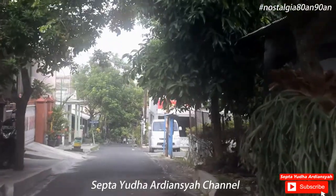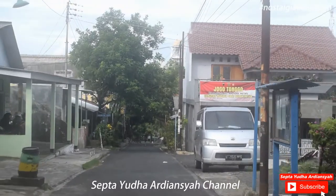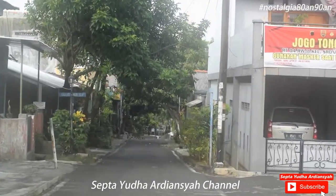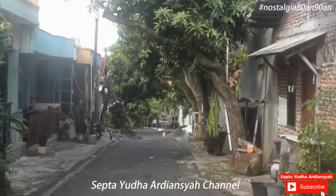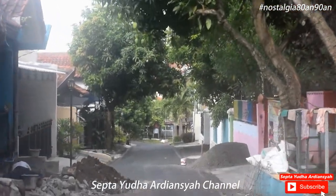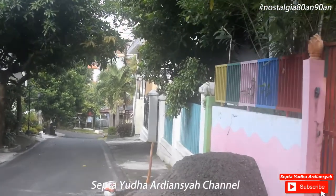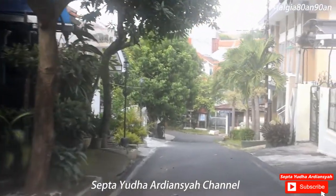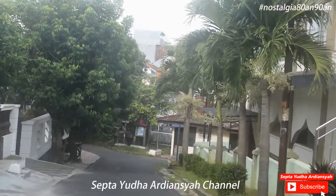Di video kali ini kita akan kunjungan lapangan, mencari tanaman yang dulu untuk anak 80-an dan 90-an sangat berkesan. Tanaman ini biasanya digunakan untuk ajang tanding antar teman, namanya kuat-kuatan tanaman.